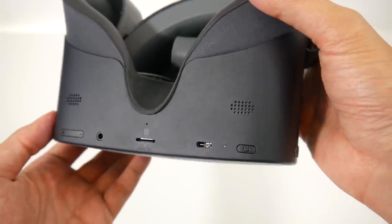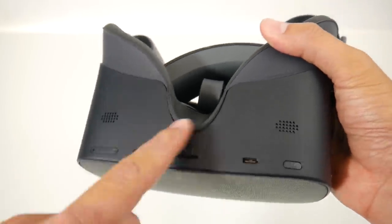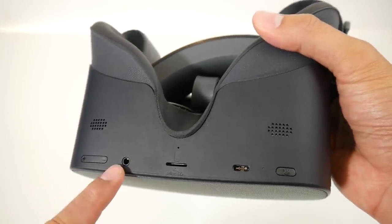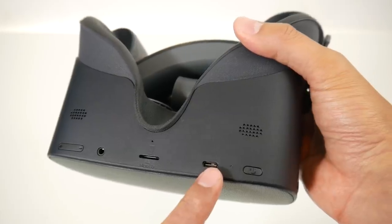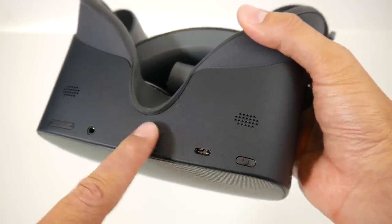On the bottom we have speakers, though they are not directly channeled to your ears, so it will be interesting to find out how well they work. We also have a 3.5mm audio jack, a microSD slot, a USB-C connection, and the power button.